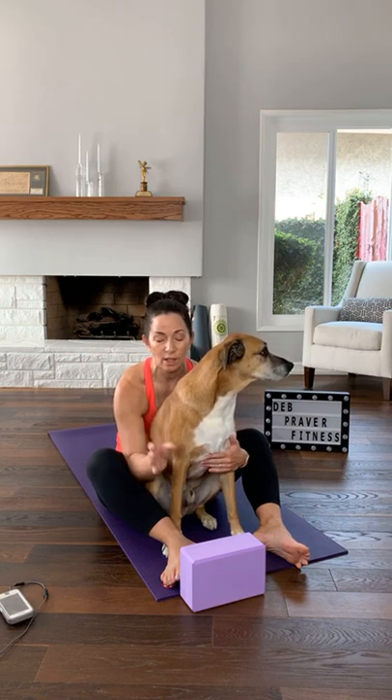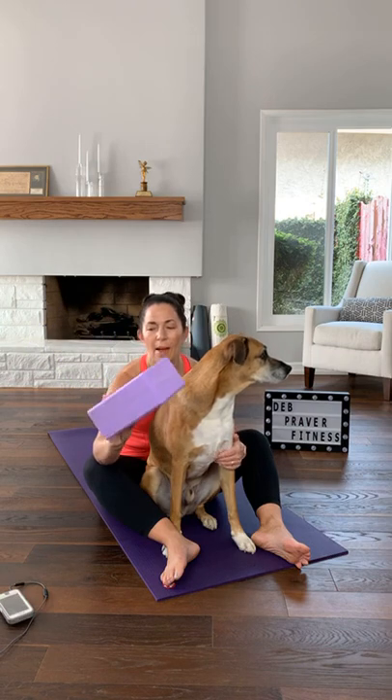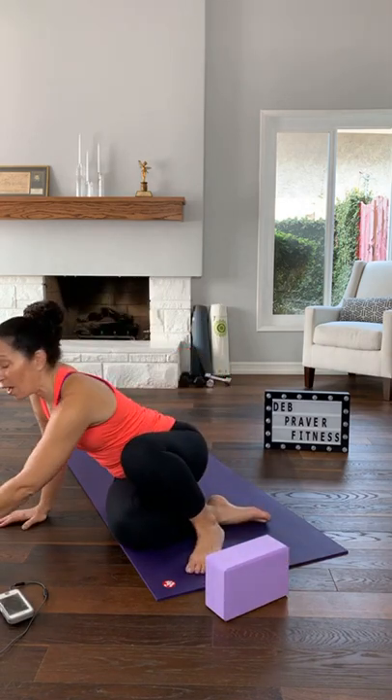I highly recommend working barefoot for this workout. If you're brand new and just joining me, all you need is enough space to step forward, side, and back from where you're standing. If you have a mat, that's an added bonus. The only equipment we're going to use today is something shaped like a rectangular 3D block — a yoga block, about 10 bucks on the internet. You could use a book or a dumbbell on its side, but it's only for balance. If you can get your fingertips to the floor, it's not necessary.